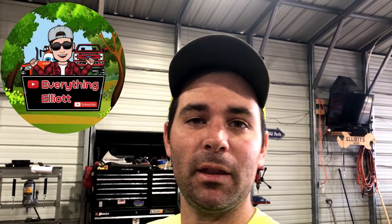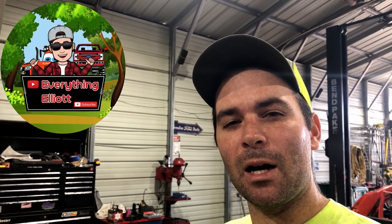Hey guys, I'm Elliot. This is Everything Elliot. Today we're going to be starting the project of making a lawn roller.